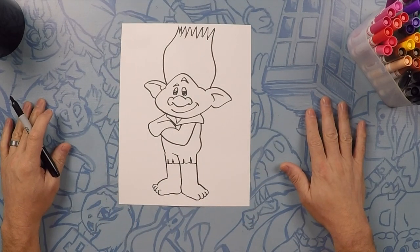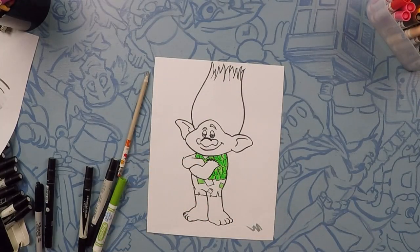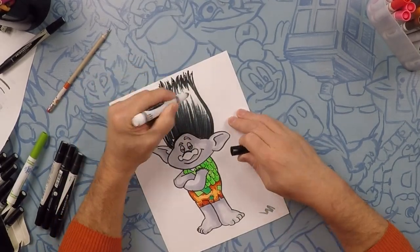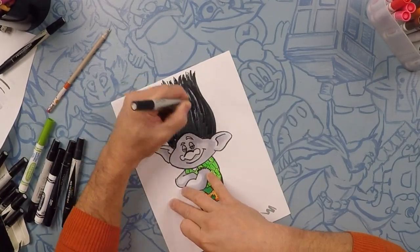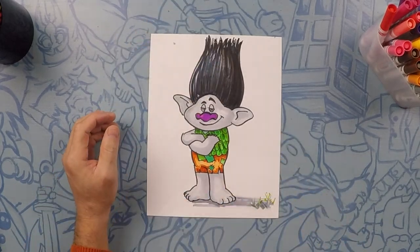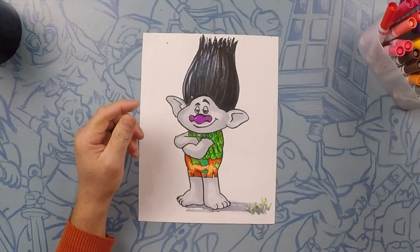So there's Branch! Hope you had fun. Let's color him and we'll see you on the other side. I hope you had a good time drawing with us. I hope your Branch came out really good. Post them in the comments below and don't forget to subscribe. We'll see you next time. Bye!